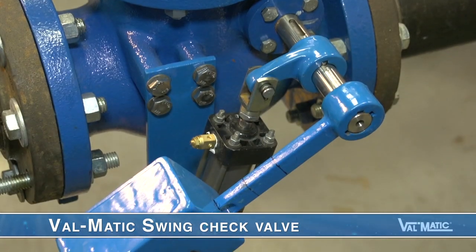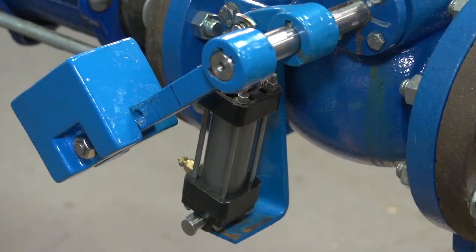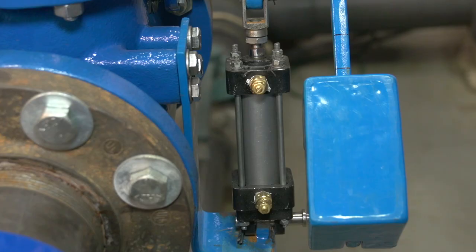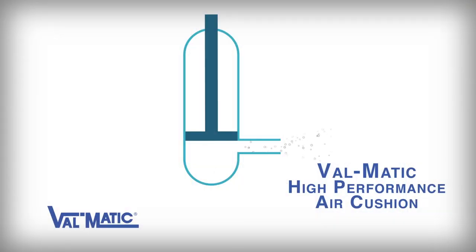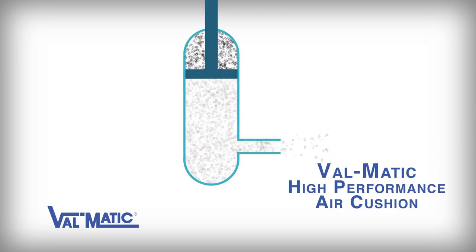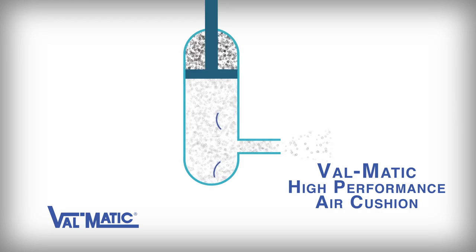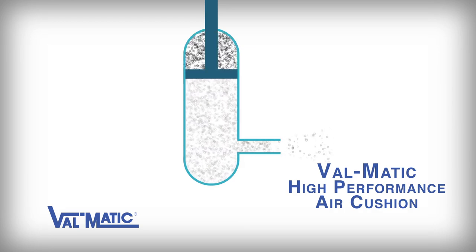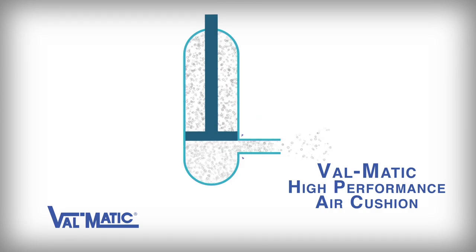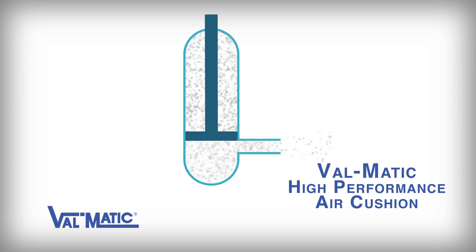The second valve is a Valmatic swing check valve, which is also equipped with a lever, weight, and air cushion. They look the same, but the Valmatic high-performance air cushion works differently than the conventional air cushion. When the Valmatic valve opens, the air in the top of the cylinder is not vented. In fact, the air gets pressurized and is forced open by the forward water flow. At the same time, free air is drawn into the bottom of the cylinder. When the valve closes, the pressurized air in the top of the cylinder accelerates the closure of the check valve so that it can close before a significant amount of reverse flow can develop.